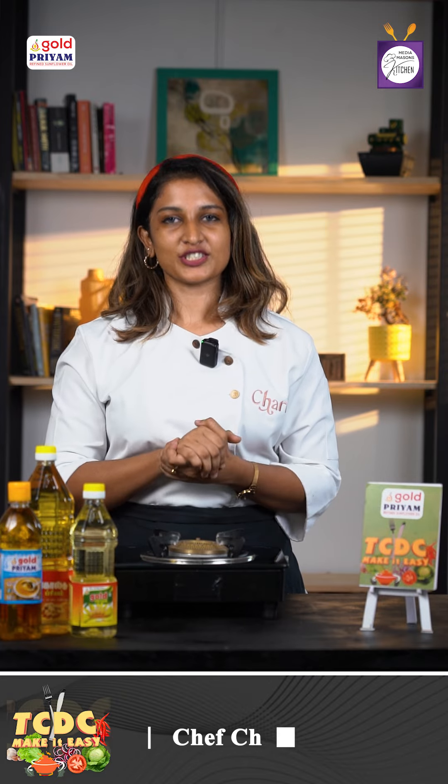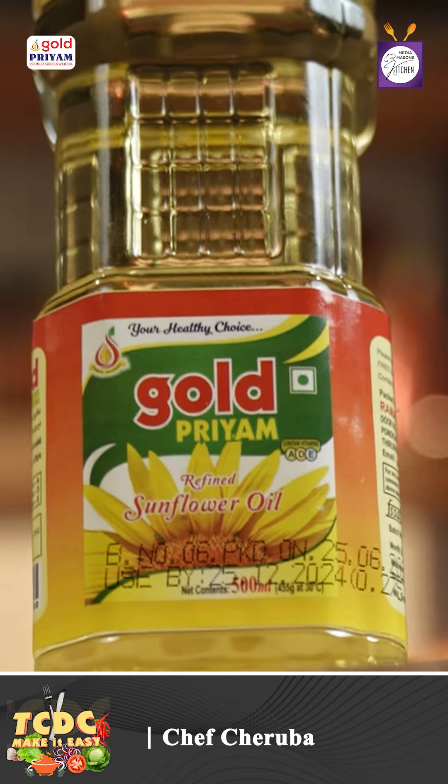Hello, hi, welcome. I am Chef Cherubha. Welcome to Gold Priyam Valangum, TCDC Make It Easy, powered by VBDA.